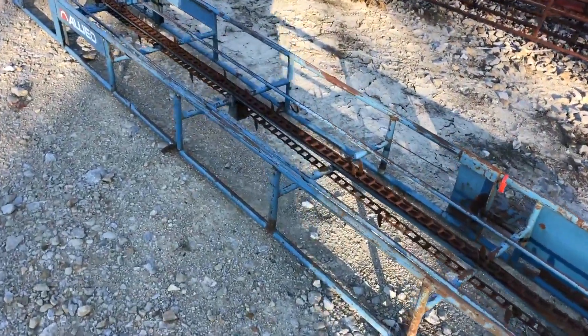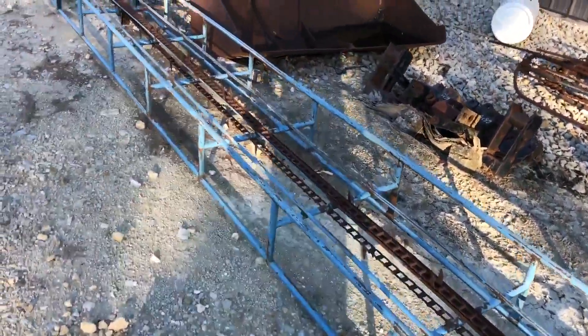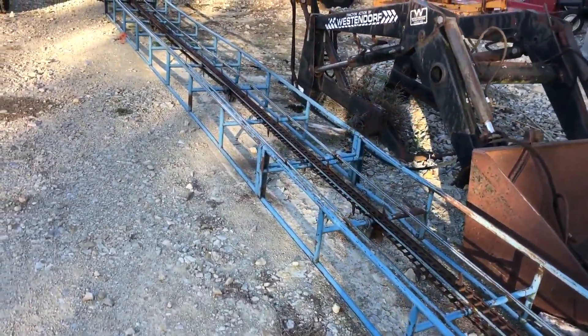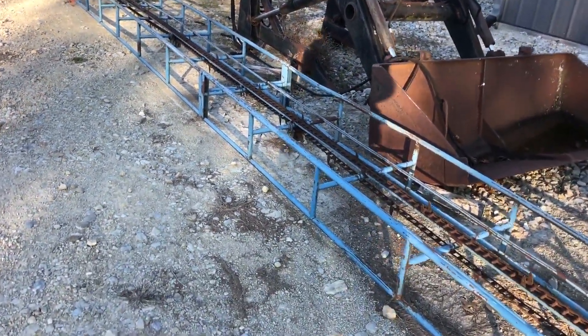Here's a single chain bale elevator, it's an Allied brand as you can see right there. Overall the elevator is actually really solid, it's rather long — about 40 feet long currently. Of course you can take sections out and get that cut down in length if you so choose.